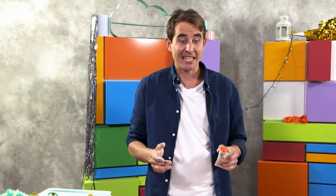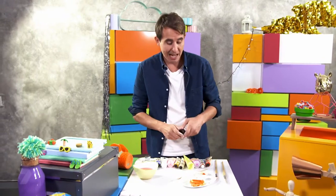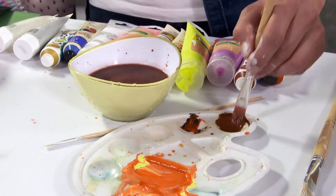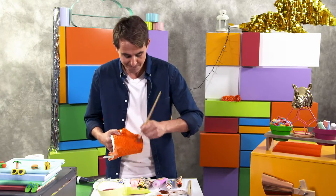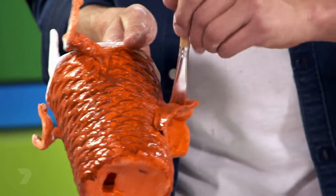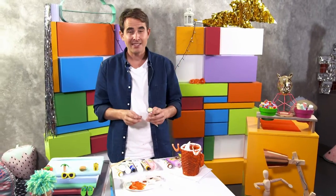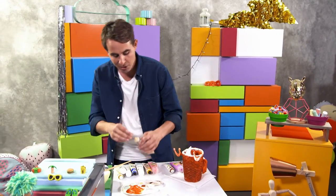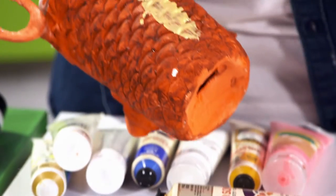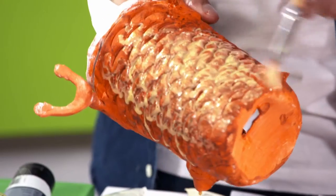Next step, we're going to make a wash - that's just a watered-down colour that's going to go into the cracks and make them look deeper. I'm going to add some black to make it a little bit darker so we get some real depth. Make it nice and watery, just a nice even coat over the whole thing. I'm going to do another coat of the washed-out colour on the inside as well. I'll repeat that last step and do another wash, but this time I might do gold. Add some water and just a nice even coat - as you can see, it's going to fall into those cracks, but this time it's going to make it nice and shiny.